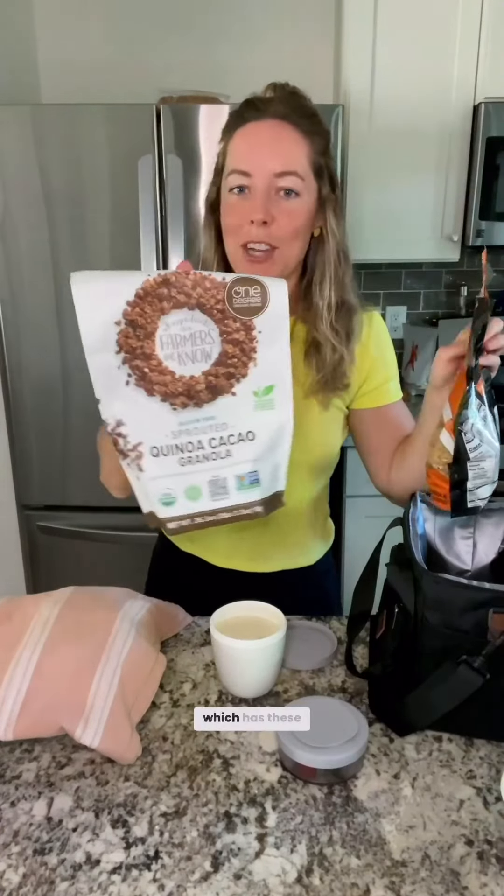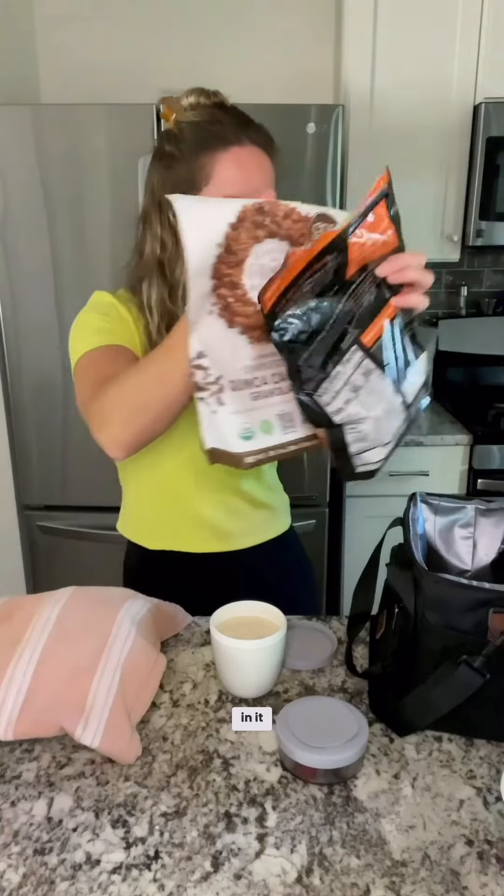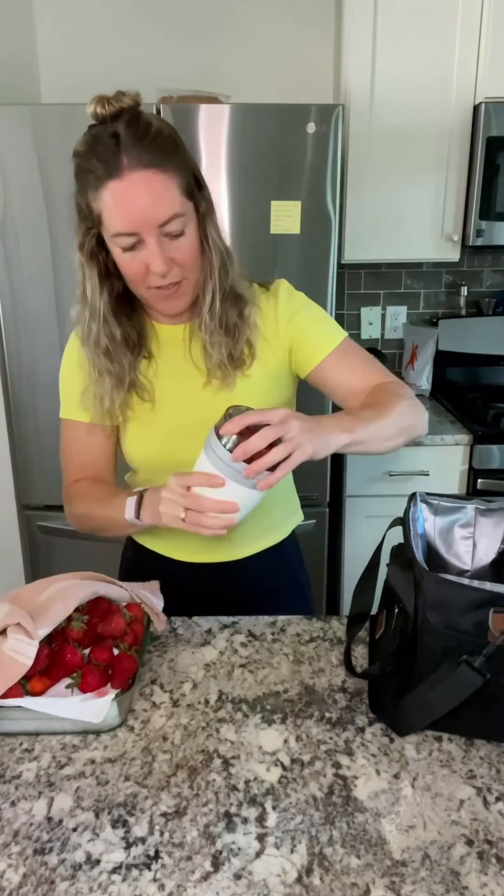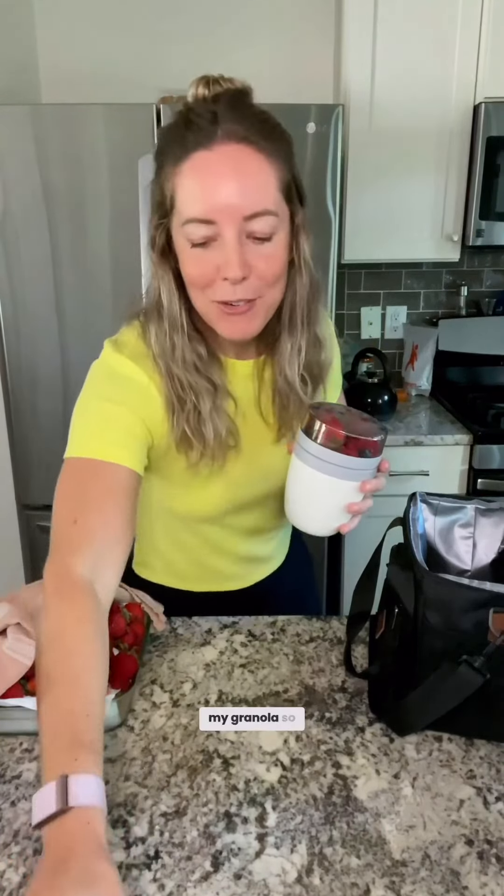First I made a yogurt parfait which has these two granolas in it. I went to a different grocery store so I bought this Silk yogurt and put it all in here. Then I have some fresh fruit that I'm going to add to it as well. I like to overpack my granola so I'm also bringing some soy milk to finish off my granola once I eat all the yogurt.